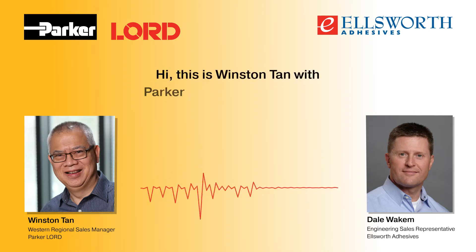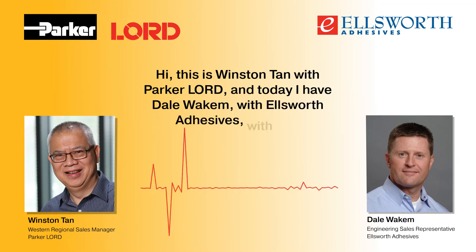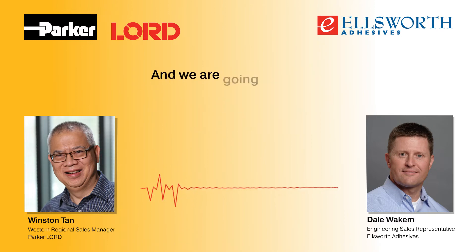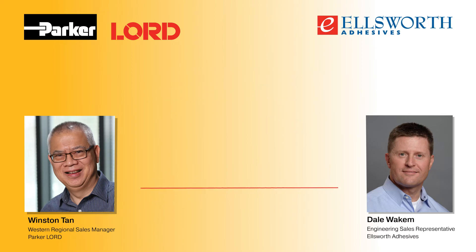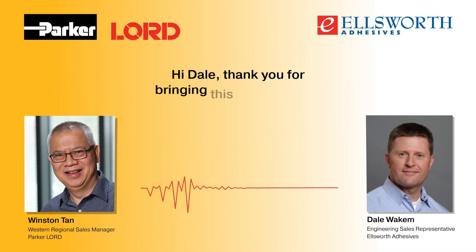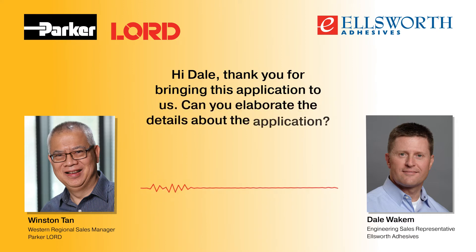Hi, this is Winston Tan with Parker Lord, and today I have Dale Wilkham with Ellsworth Adhesives with me, and we are going to discuss our recent success with a battery bonding application. So, hi Dale. Thank you for bringing this application to us. Can you elaborate on the details about this application?